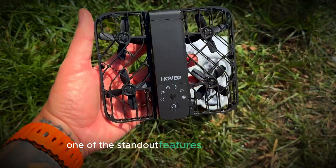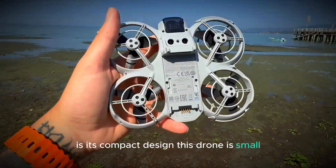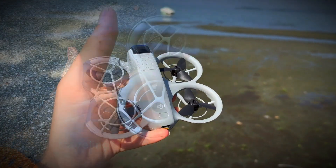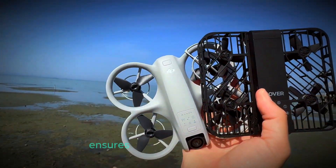One of the standout features of the DJI NEO is its compact design. This drone is small enough to fit in the palm of your hand, making it incredibly portable and easy to take anywhere. Whether you're hiking, traveling, or just heading out for a quick shoot, the NEO's lightweight build ensures it won't weigh you down.